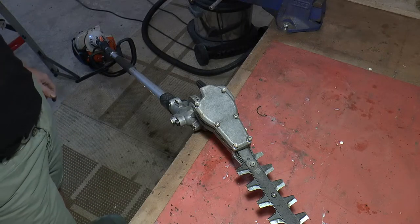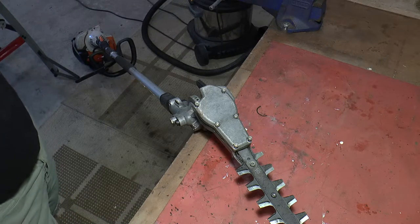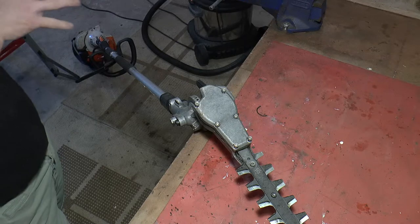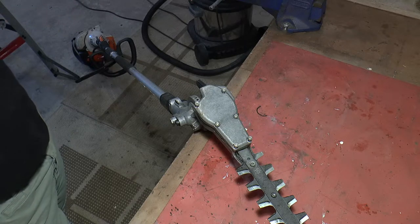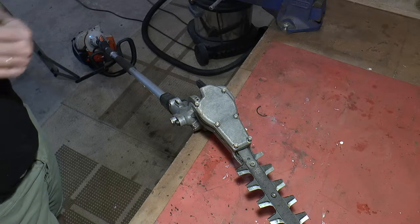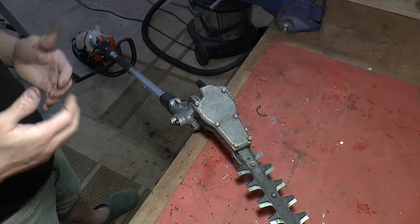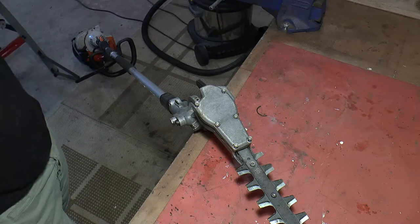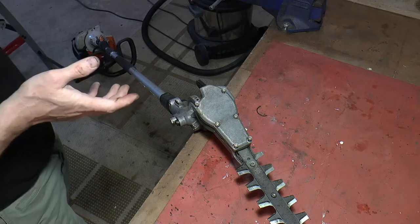This is a quick video about the repair to a Stihl high-level hedge trimmer. I borrowed this hedge trimmer from someone and was happily hedge trimming when all of a sudden the engine was running but the hedge trimmer stopped oscillating. I thought it was just jammed on a twig, but as it turns out it wasn't - the gearbox was really hot.